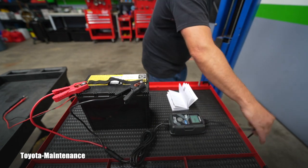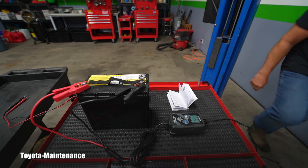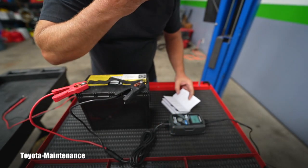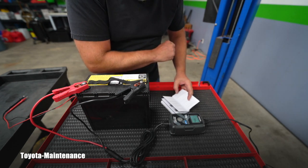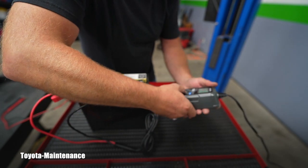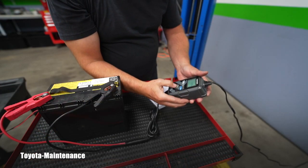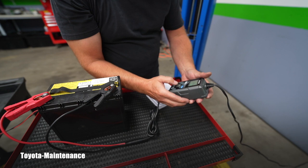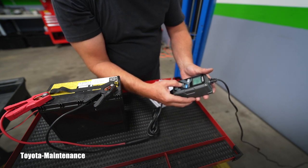I'll plug it into the wall outlet. When connected to power, the charging modes flash on the display. You press the mode switch button to toggle through them. I can see: 12V supply, 12V small — I'll skip that — 12V lithium — no — 6V norm — no. I'll select 12V norm by double-tapping.